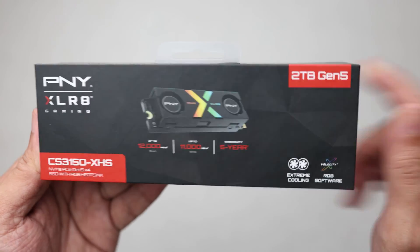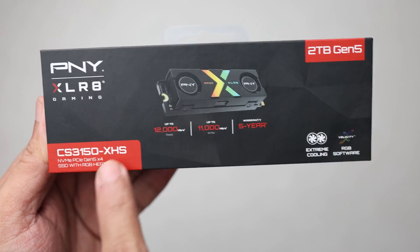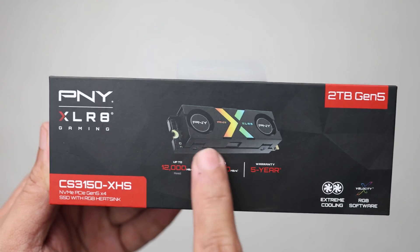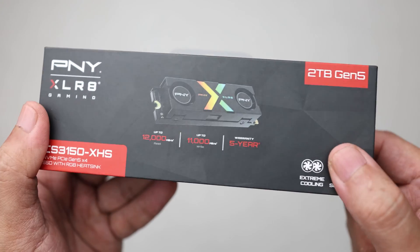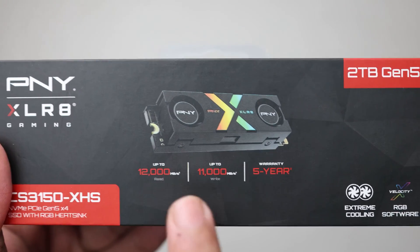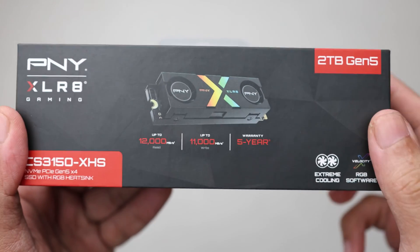Before we dive into the details of this product, let's head over to the overhead camera. This is the box of the PNY Accelerate Gaming CS3150XHS, which is an NVMe PCIe Gen 5x4 M.2 SSD with an RGB heatsink and dual fans. With me here is the 2TB version. The rated speed is 12,000 MB/s for read and 11,000 MB/s for write, and it comes with a 5-year warranty.